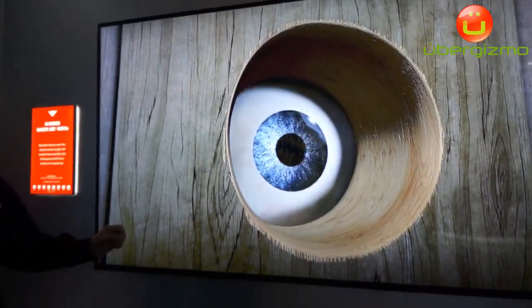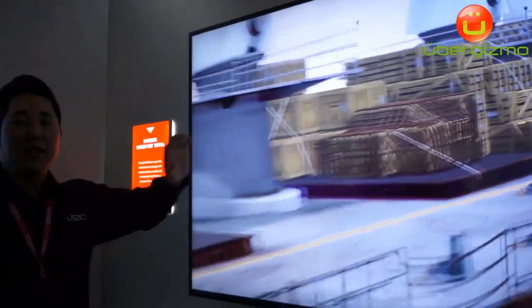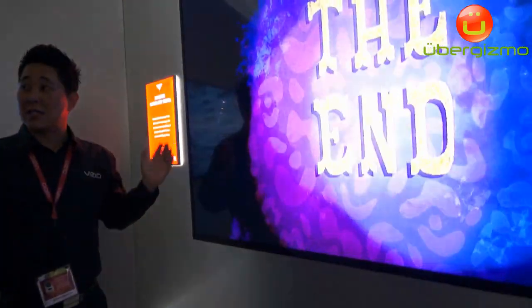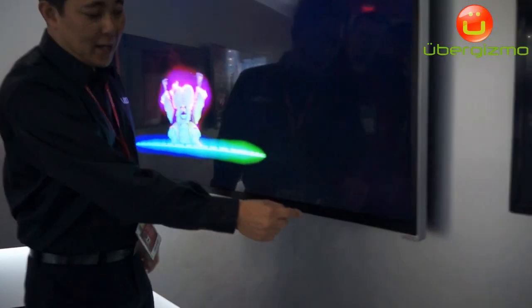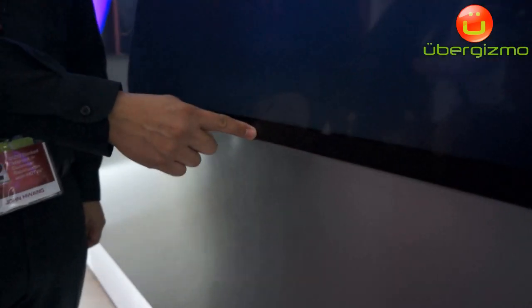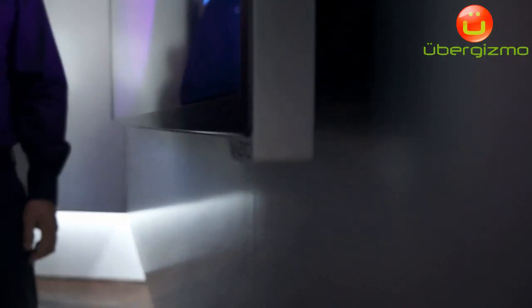The other area that we really focused on throughout this year is industrial design. We tried to minimize the amount of TV that you have so you can maximize the amount of picture. Here what you'll see is we're actually using the panel metal bezel as the TV bezel itself. Normally you'll have holes and screws and all kinds of stuff in the LCM bezel, and then you cover it with plastic or metal or whatever it may be.